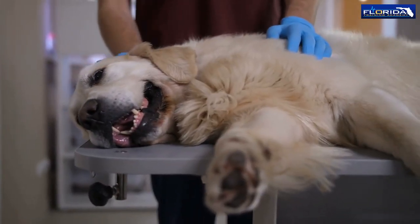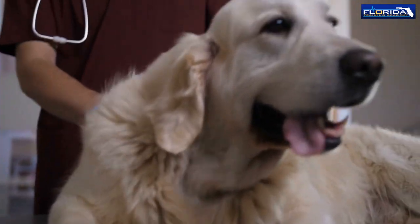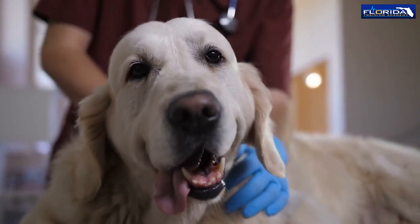Performing CPR on a pet is similar to performing CPR on a human, but there are some important differences to keep in mind. Here are the general steps for performing CPR on a dog or cat.